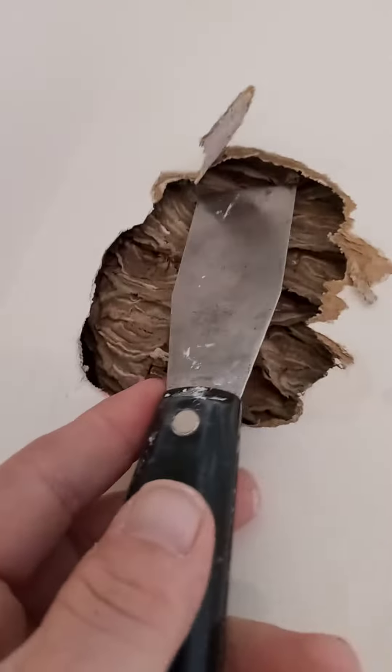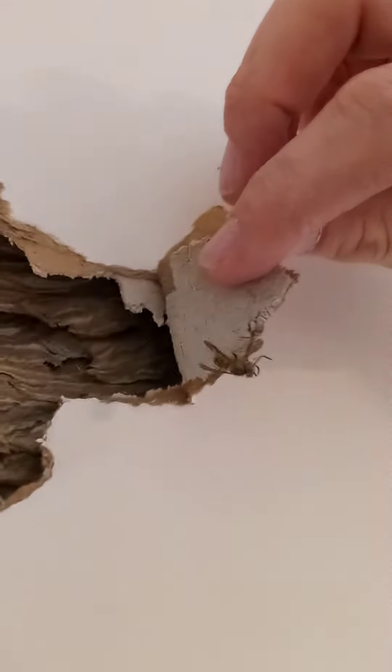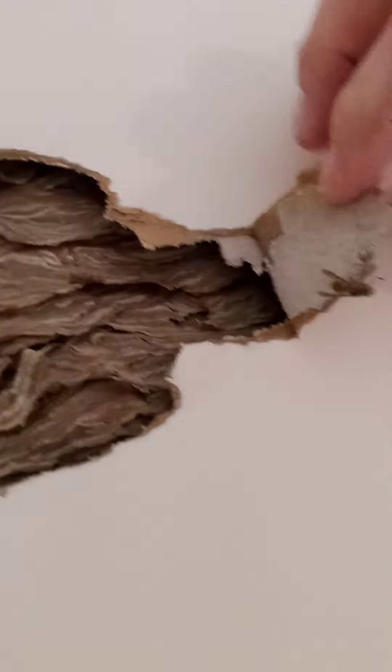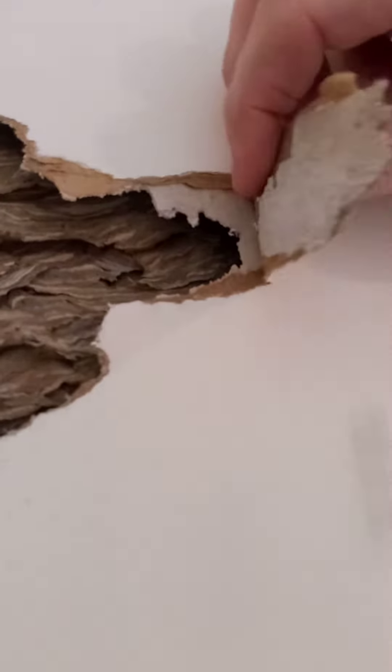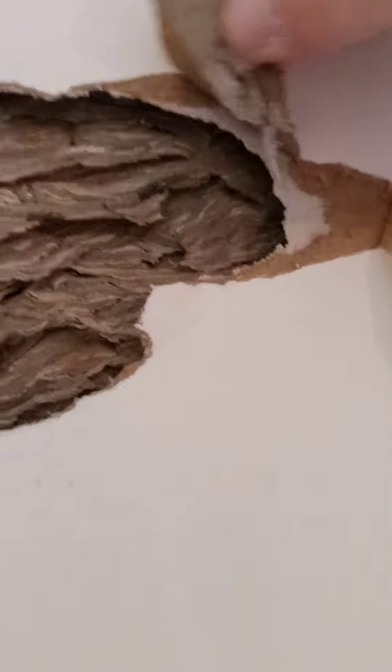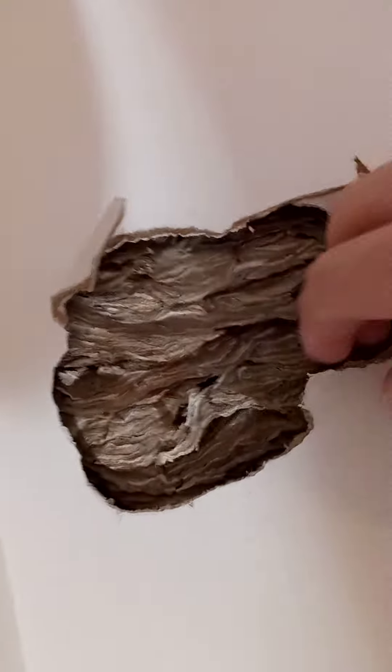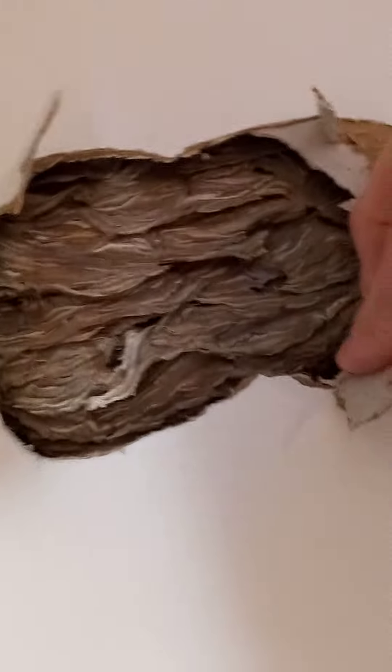This is wild — the bees are all dried up, shriveled up. There's no telling how long they've been in there. Look how thin the sheetrock is. There's no backing, there's a bee hanging on there. Whoever lived here — the house is for sale — I'm sure they had a bee problem at one time. Look, it's just paper thin.